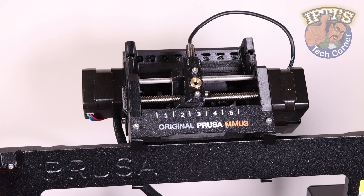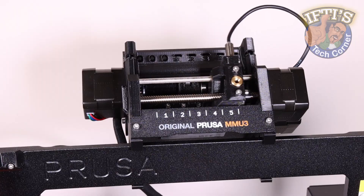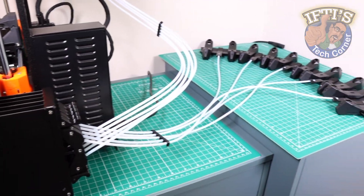With the MMU-3 set up and ready to go, we can proceed to load filament and finally get printing. With that, we'll crack straight on.